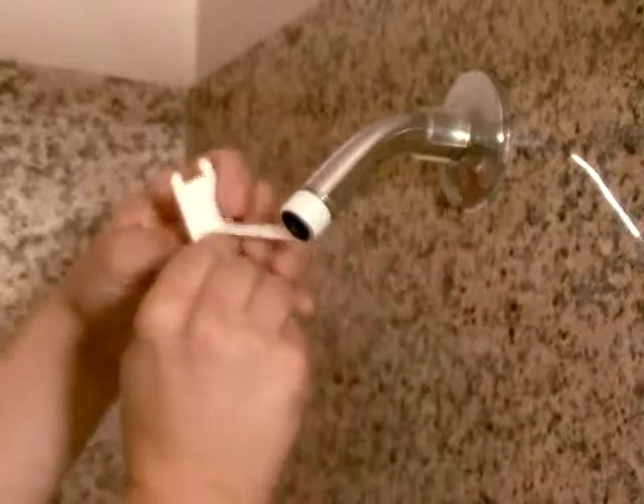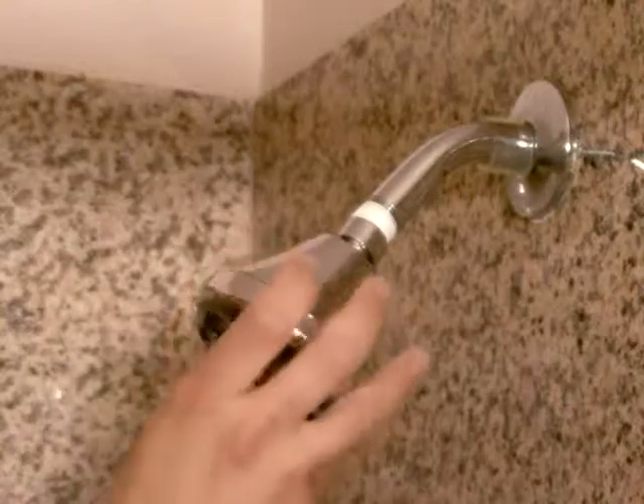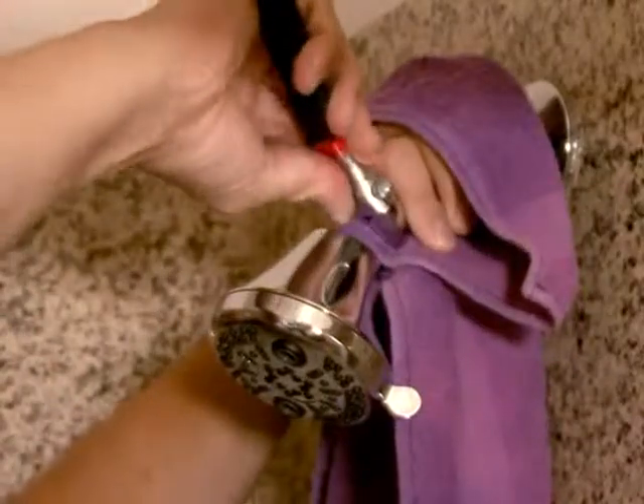Wrap the Teflon tape three times clockwise around the threaded end of the shower arm. Screw the high efficiency shower head onto the tape part of the shower arm. Place a cloth or rag between the crescent wrench and the shower head and then tighten slightly.